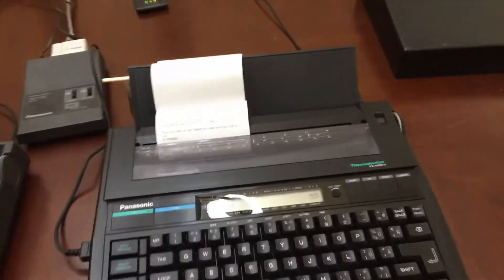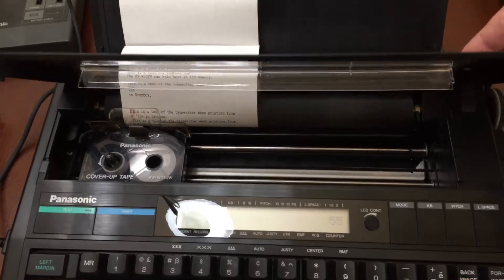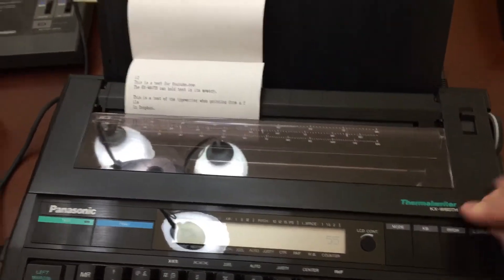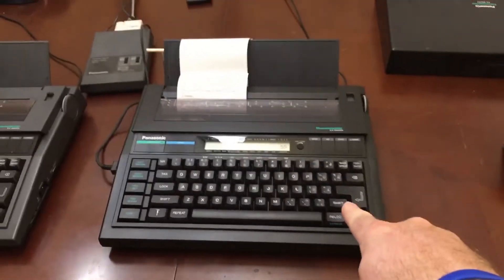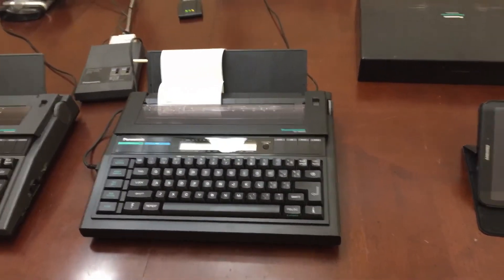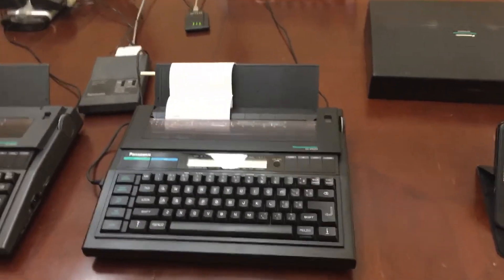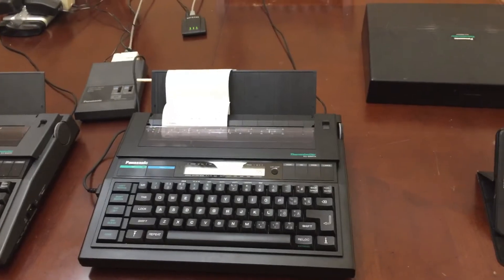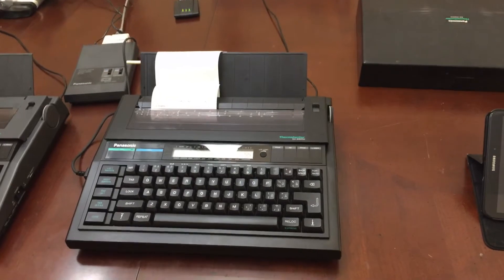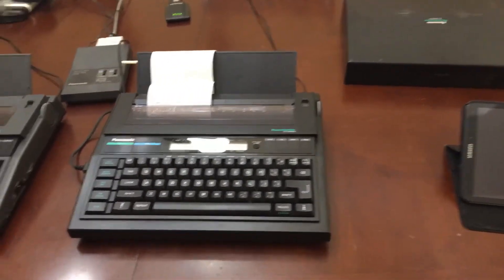So there they are — they're both using thermal paper. I removed the cartridge except for the cover-up tape, which is still in here. Last time this one was used was in 1994 for somebody's resume. I actually had the name of the guy who was typing on there, and all the other information was in the cartridge. I looked that person up online just out of curiosity — same location where he was when he started writing his resume, so he has a professional job.